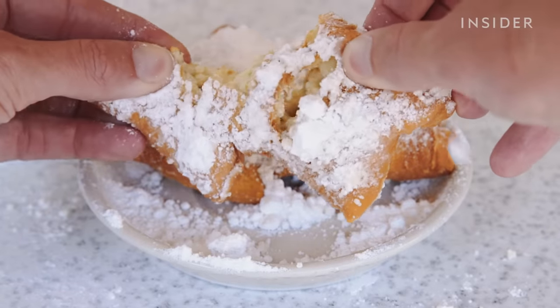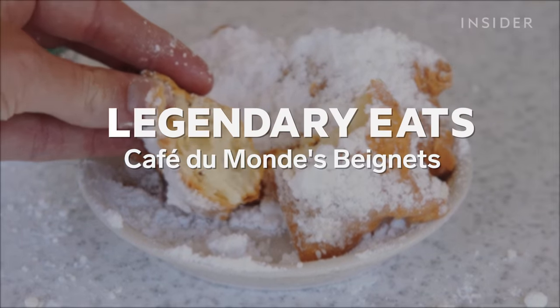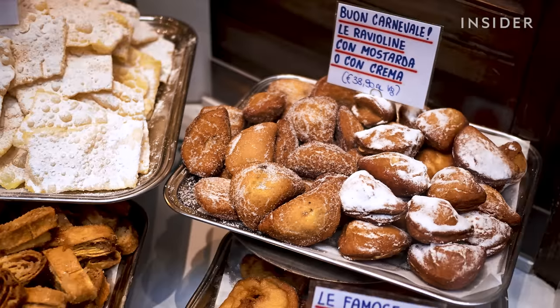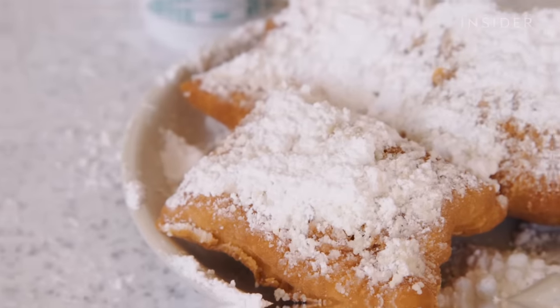It's the expert way that these pastries are cut and fried that makes Café du Monde beignets a legend in New Orleans. People compare beignets to doughnuts, funnel cake, and other sugar-topped fried pastries. But those who've been to Café du Monde know them as a thing all their own.